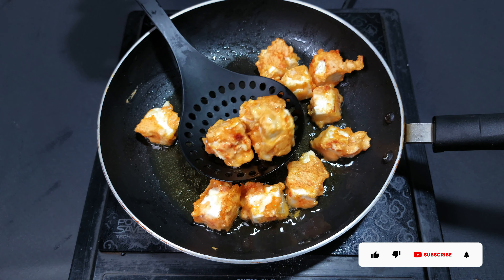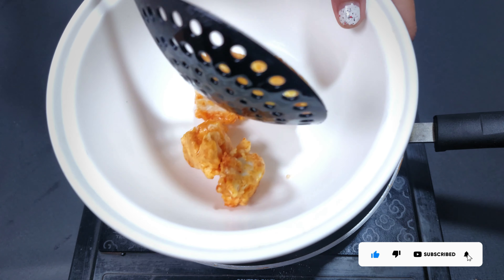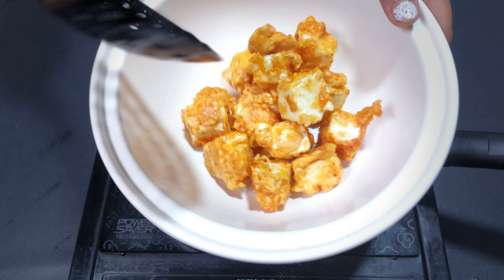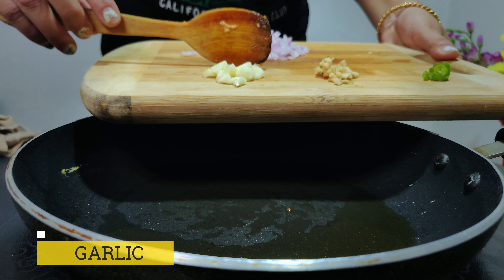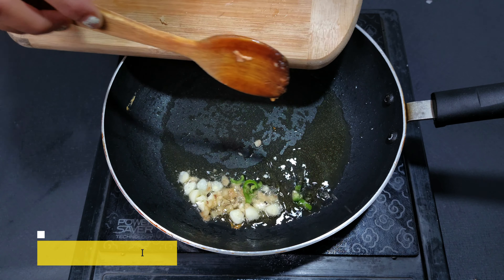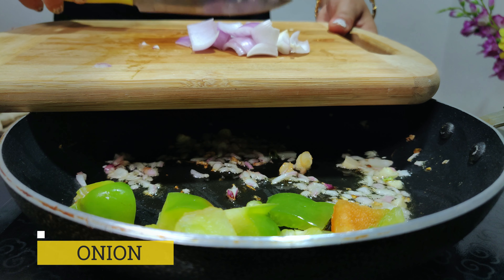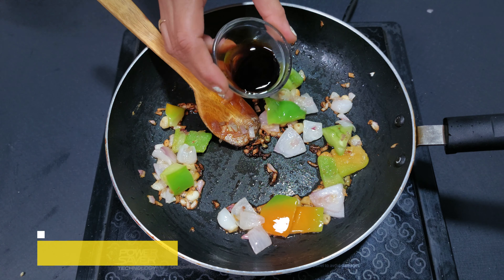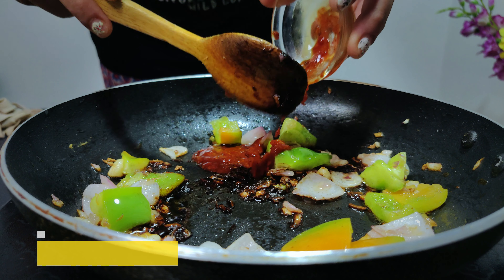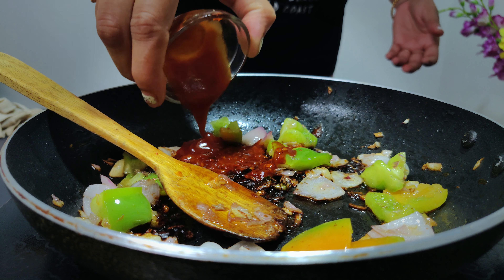Usually if you want to put the water in, you will be able to get the water out. It will take a little bit of water. You can add water. Then add capsicum and soy sauce.